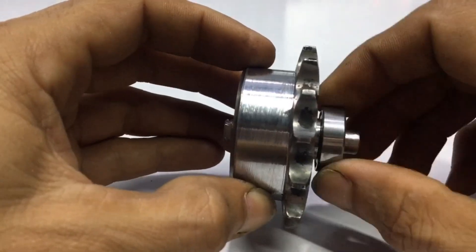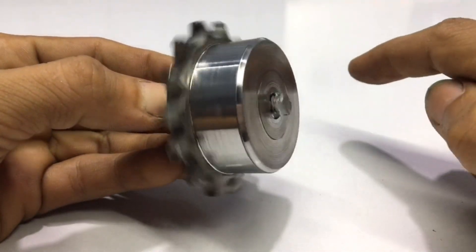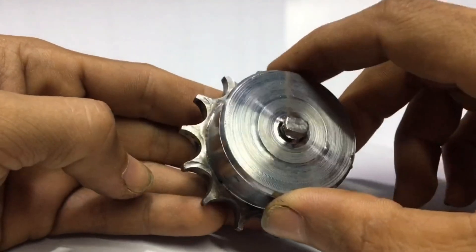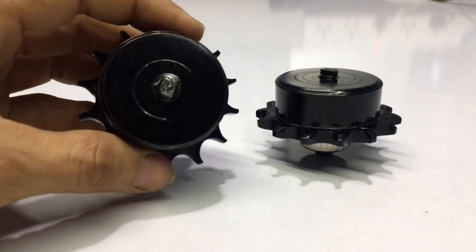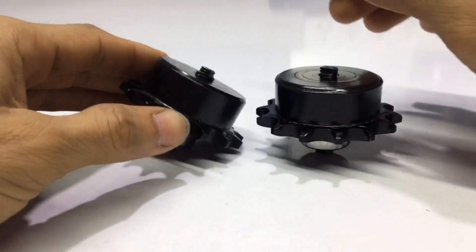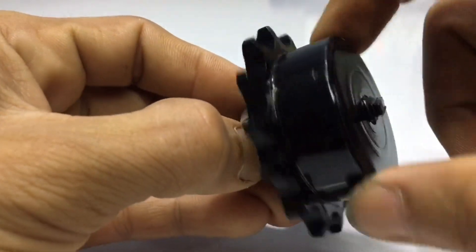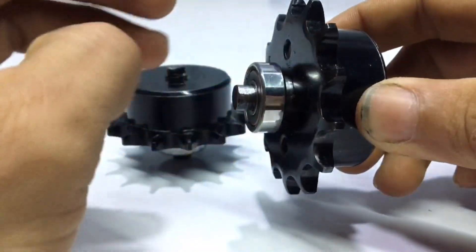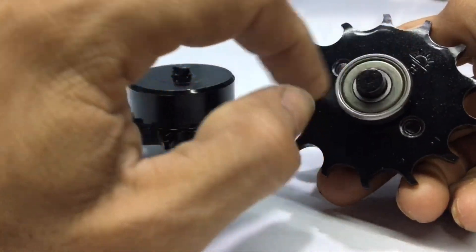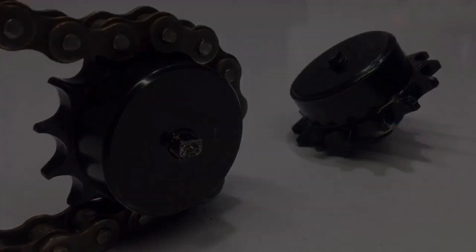The task is now complete and the parts of the motorcycle have been turned into the parts of an excavator. See you in the next video.